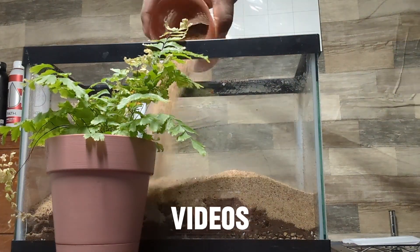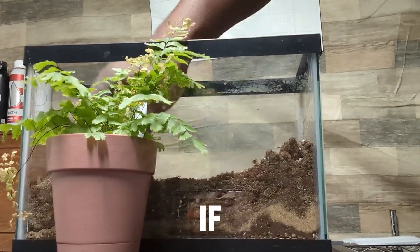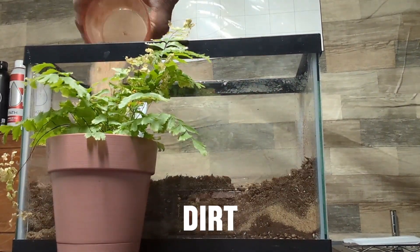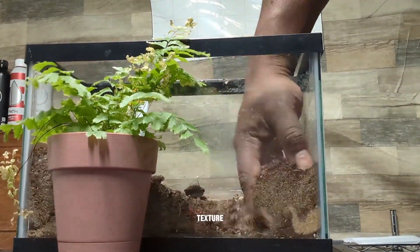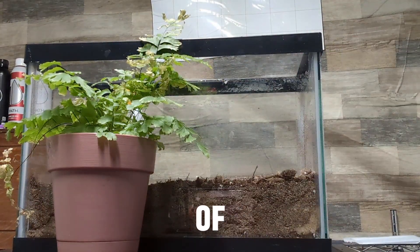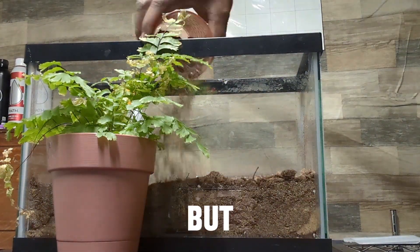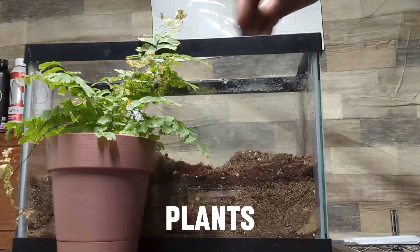I've watched a lot of cool videos that gave me some inspiration for this setup. I'm mixing sand with dirt — I love that substrate, it creates a really nice texture, and ants I've kept love that kind of medium to dig in. But these queen ants probably won't dig; I think the plants will love it though.